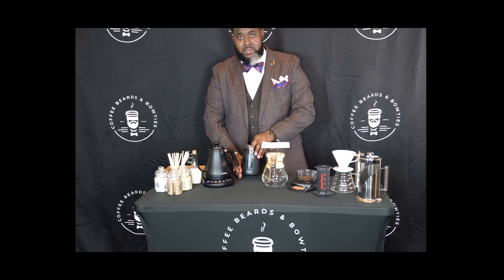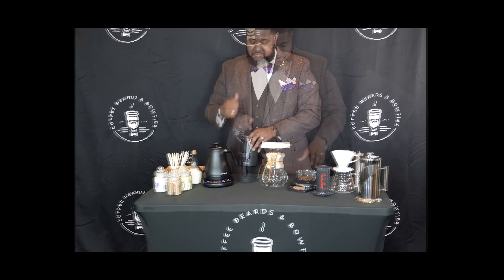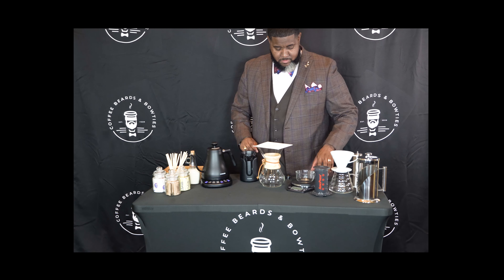I love the socks. And this is my favorite fedora from Keith and James. Okay, we're back. The next step is to grind the beans.